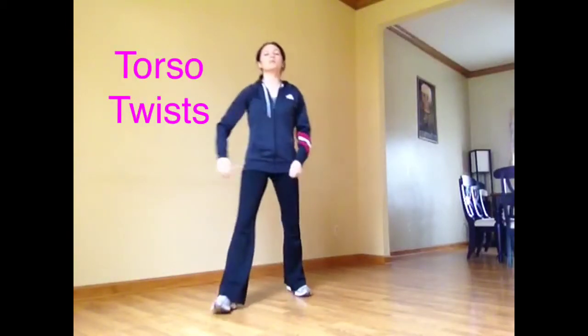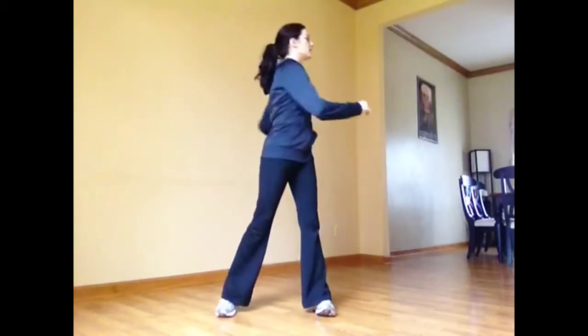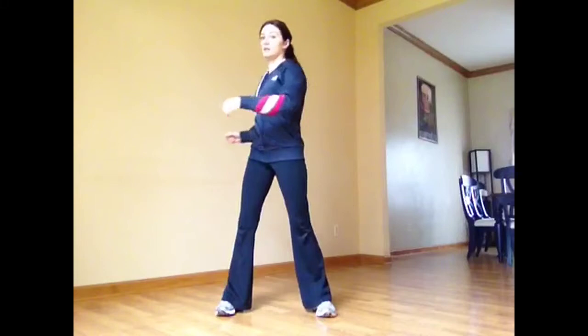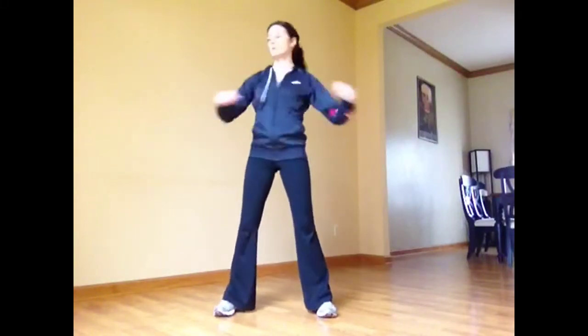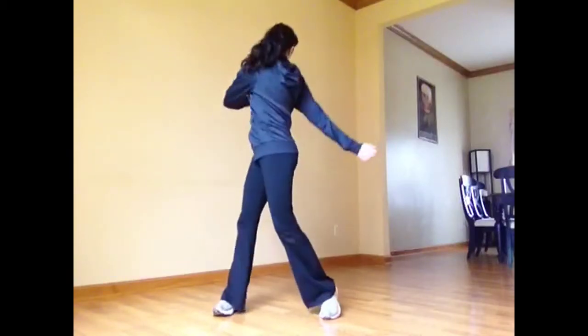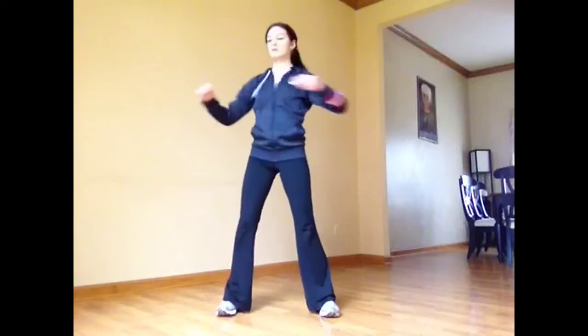From here we're going to do some torso rotations. Feet planted, twisting back and forth a few times. You don't really want to crank on your spine — just let a nice, gentle, loose swinging motion happen. Not throwing yourself side to side, just a little torso rotation.